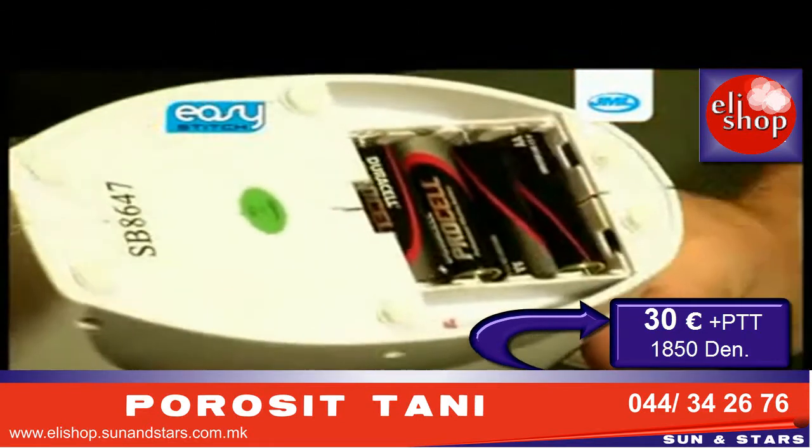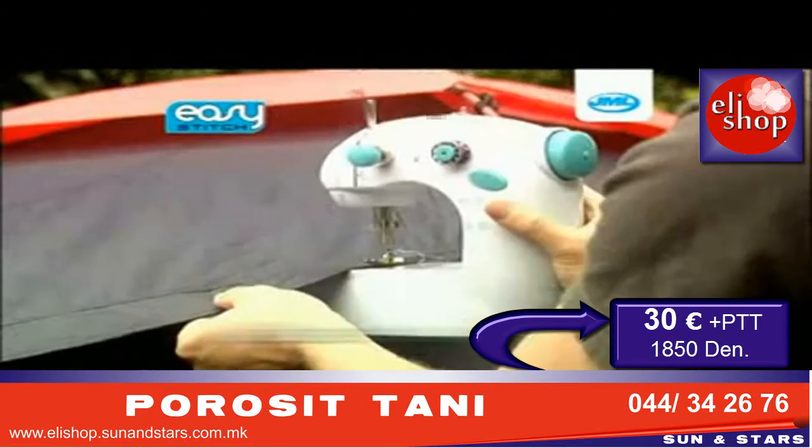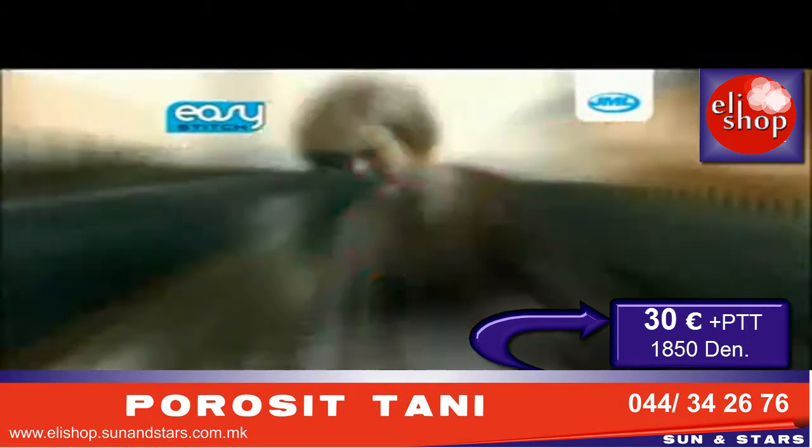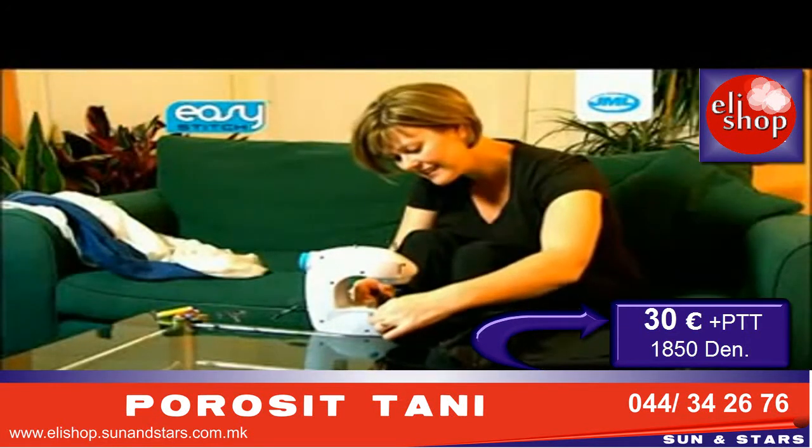Powered by mains adapter or batteries, the Easy Stitch is so portable it can be used anywhere, even outdoors.